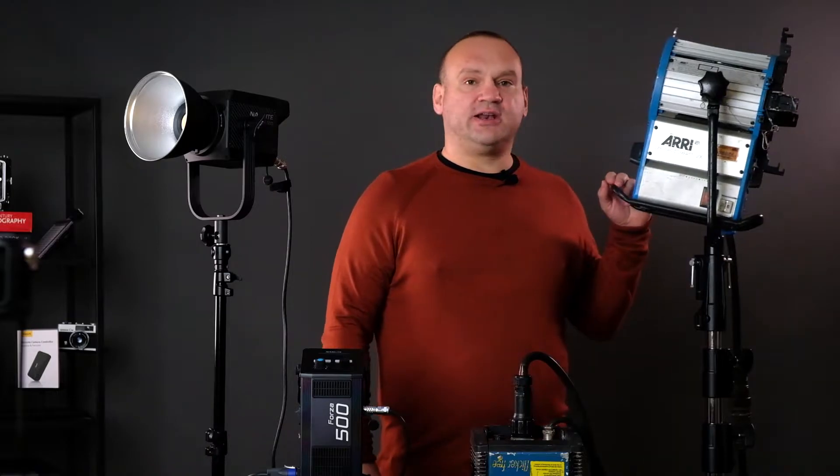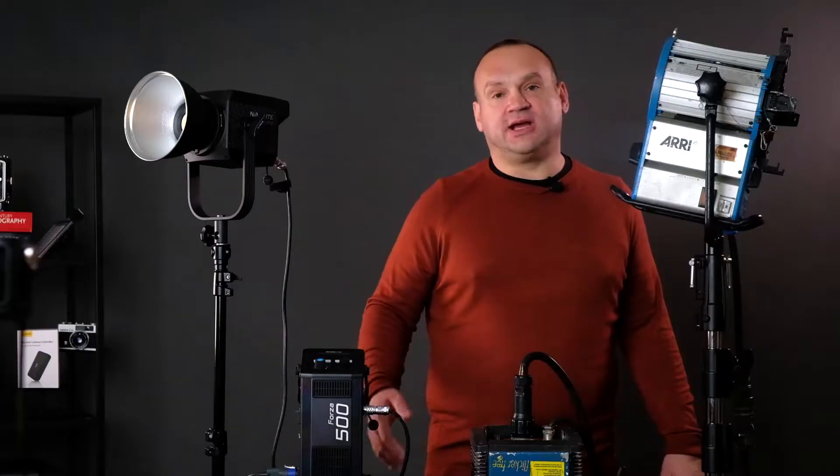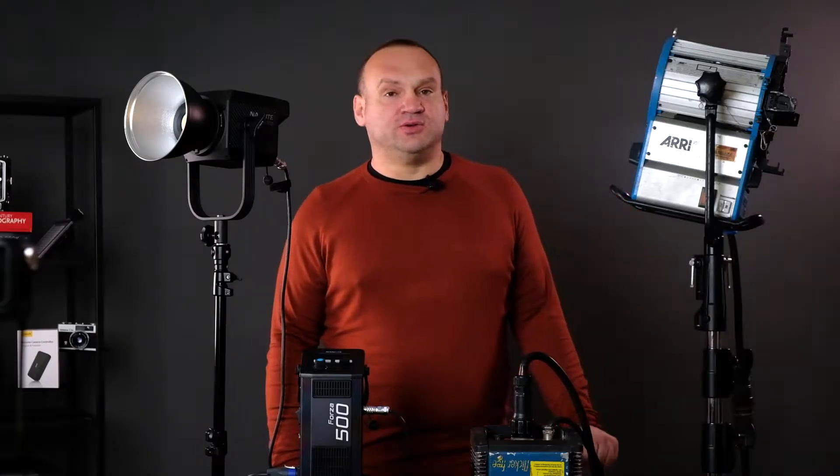Arri is manufactured by Arnold and Richter from München. They produce the best cameras and the best equipment for film production, and are the world leader in the production of such machines.